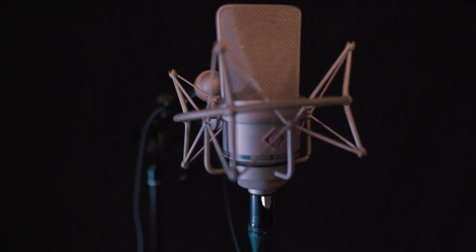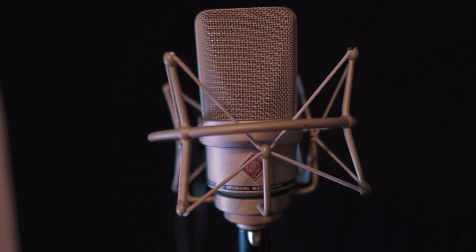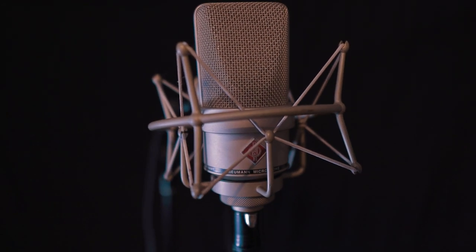I'm going to be using the Neumann TLM 103 to record a quick little song and then probably post it later. When it's ready, there'll be a link at the top right where you can click and listen to the full song.